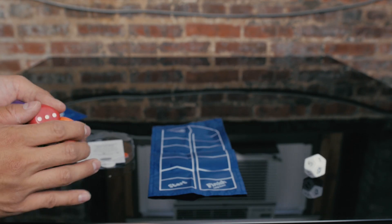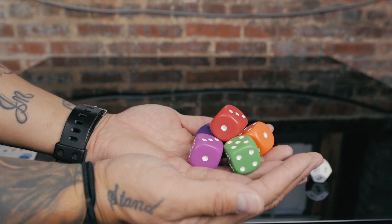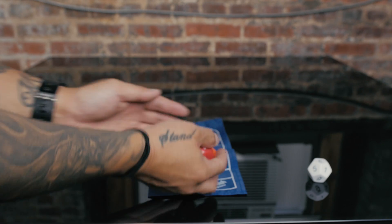So this is how you play. You roll that die and get a number, then you grab these five dice and you can roll them one at a time or all together.